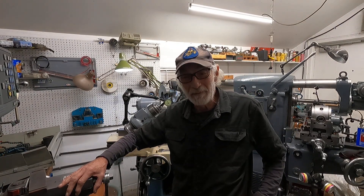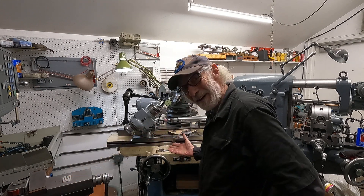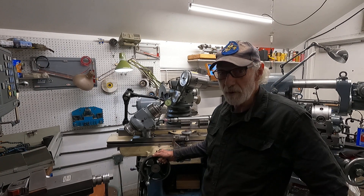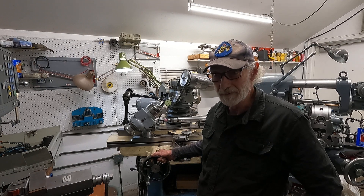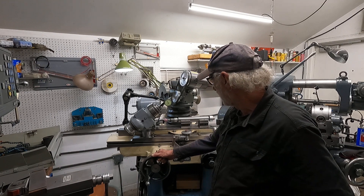Welcome back to the Cincinnati Number Two tool and cutter grinder. This one is about 1942 vintage, so it's going to be 80 years old in a couple of weeks or so. I think that's pretty amazing.